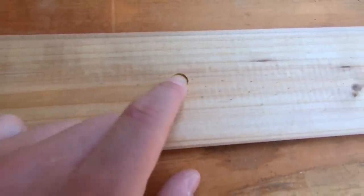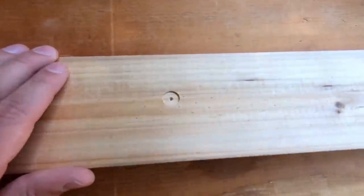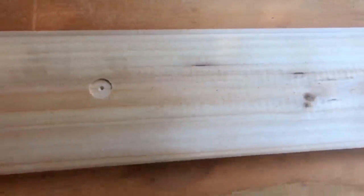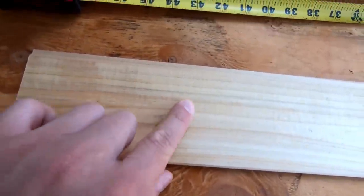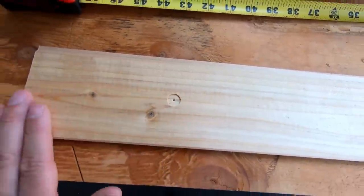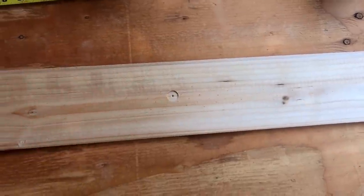Lesson one learned along the way here: it's actually better to drill these holes with the Forstner bit not as deep as I was originally drilling them. I have them about a sixteenth of an inch deep, which allows the magnet to stick up about another sixteenth of an inch, and it sticks much better to the rails across the top of the roof.